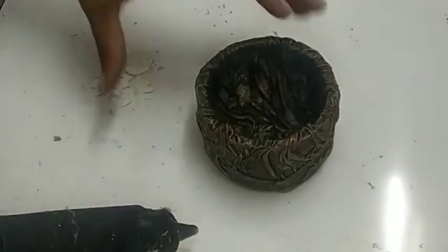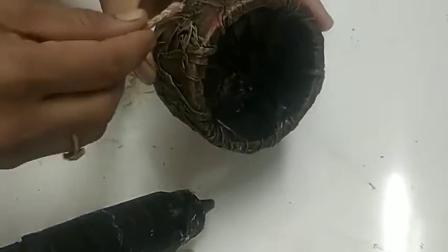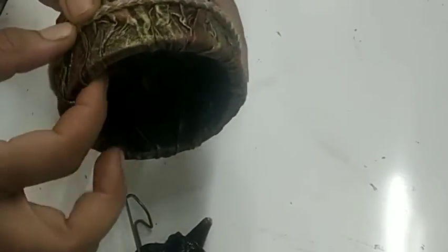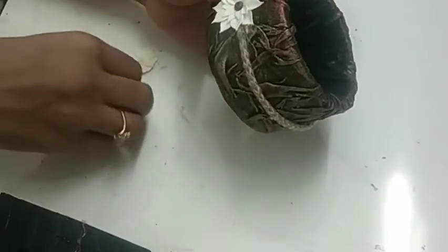Now we are starting with our decoration part. I am using a jute lace, sticking it in the middle. Sorry, I went a little off camera. I am just applying a glue gun and sticking the flowers.